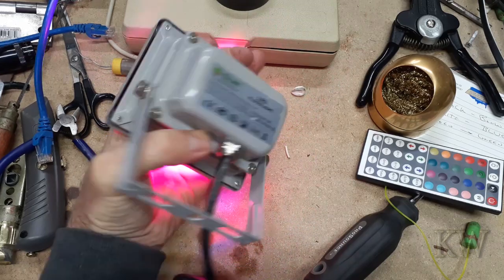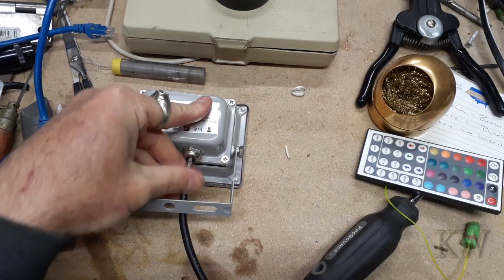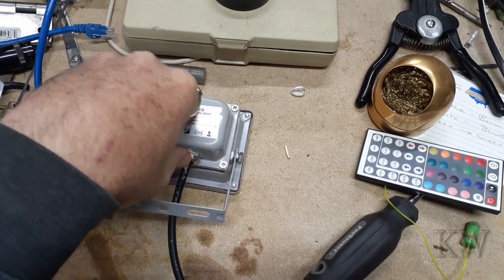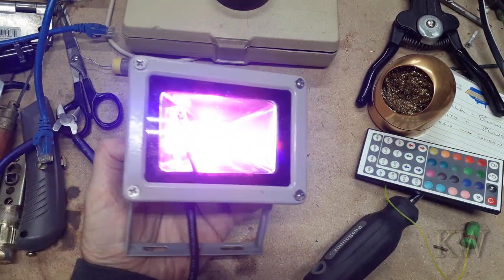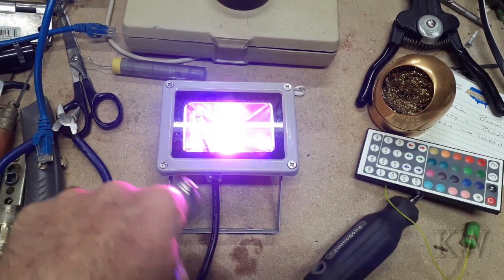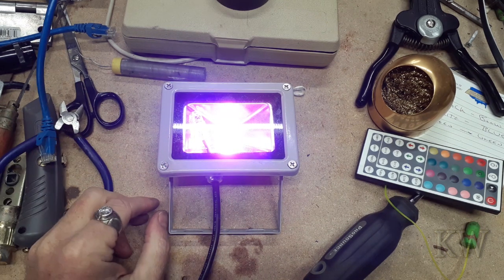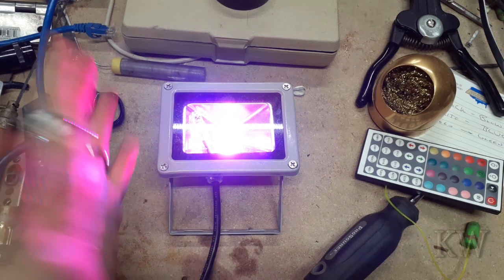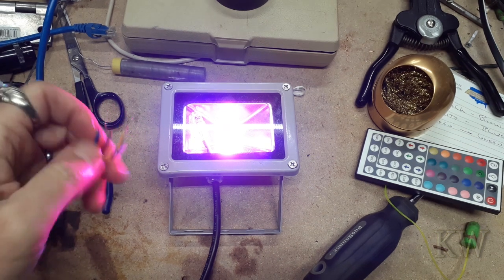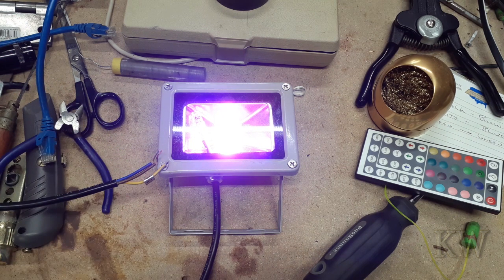We've got a bunch more of these fellows to do — a couple more pigtails to chop off and do the same thing over and over and we'll have a couple of these nifty lights. These are pretty cool; I actually ran these for quite a long time. They do get warm but not super warm. They're dirt cheap — absolutely dirt cheap. The sensor's in the front on this one, which I prefer over having it dangling. Anyway: black to brown, white to blue, green to green. Hope you guys enjoyed the video, have a great day.